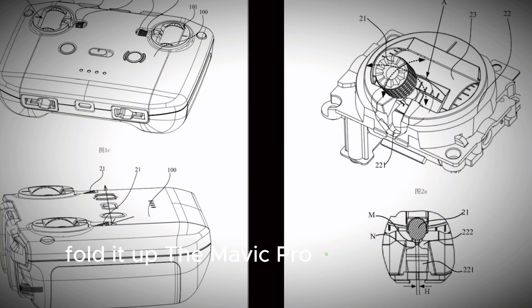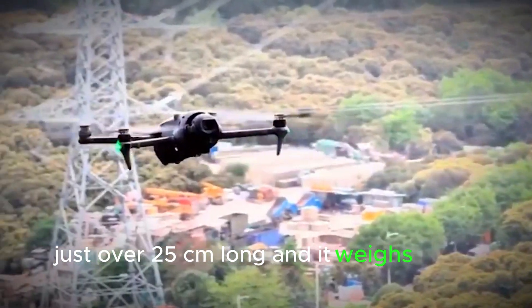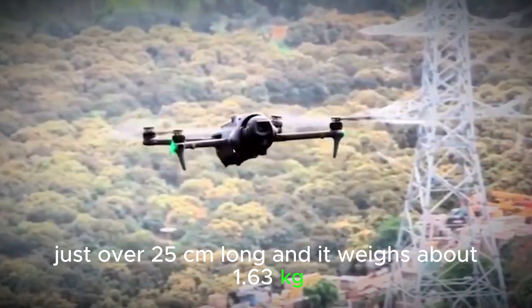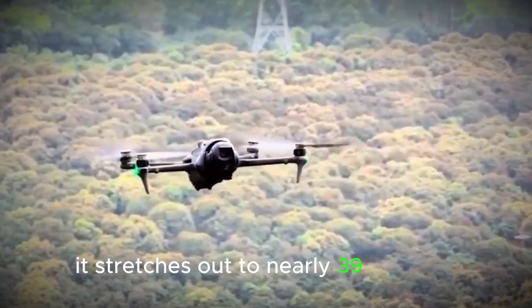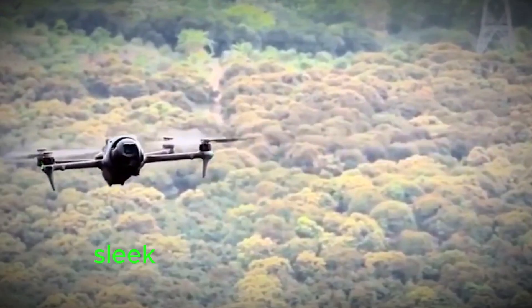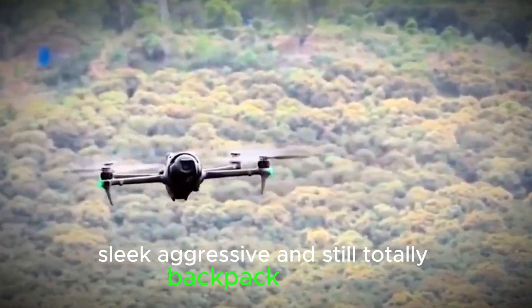Folded up, the Mavic 4 Pro is surprisingly compact — just over 25 centimeters long and weighing about 1.63 kilograms. But once you unfold it, it stretches out to nearly 39 centimeters wide. Sleek, aggressive, and still totally backpack friendly.